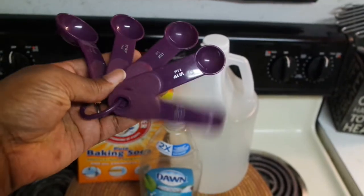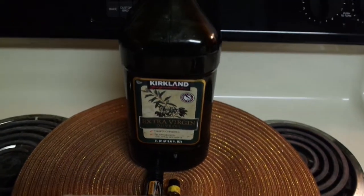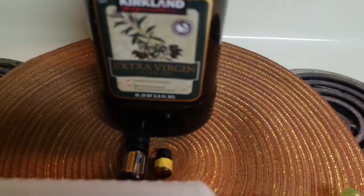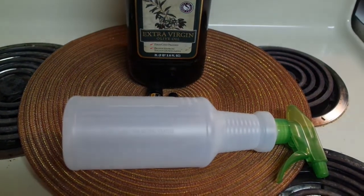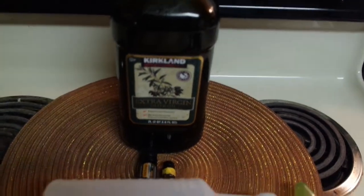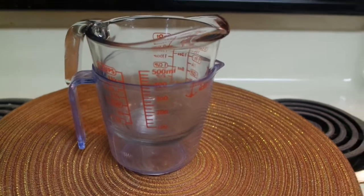I also need some measuring spoons. For my second recipe I'm going to be using some extra virgin olive oil, some essential oils — I've got lemon and wild orange — and then another spray bottle from the Dollar Tree. This will be for my furniture dusting natural spray.